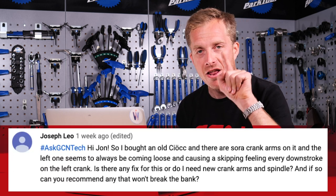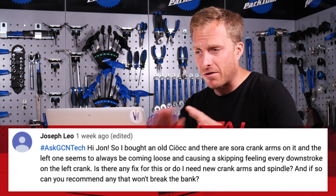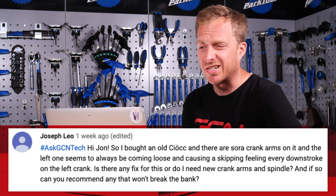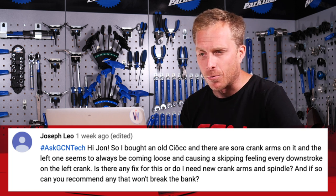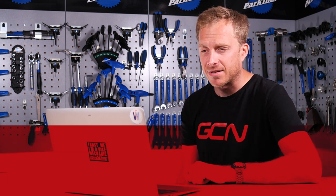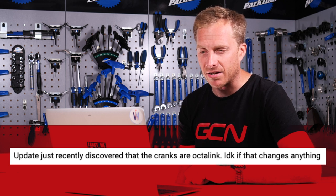Next up is Joseph Leo. Joseph bought themselves an old Chiotch — lucky and naughty — those bikes are absolutely beautiful. There are some Sora crank arms on it, and the left one always seems to be coming loose and causing a skipping feeling every downstroke. Is there any fix for this or do I need new crank arms and spindle, and can you recommend any that won't break the bank? Update: just recently discovered that the cranks are Octolink — I don't know if that changes anything.